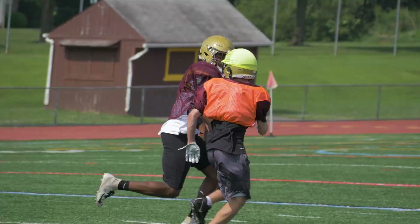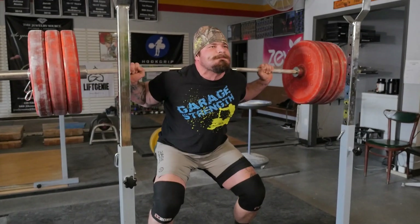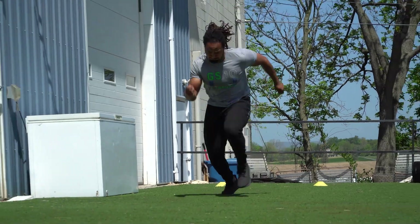What's up everybody? I'm Dane Miller from GarageStrength.com, and if this is your first time to the channel, make sure that you like and subscribe and ring that notification bell if you are interested in all things around sports performance. We are going to cover all the topics to get you stronger, to improve your explosiveness, and to make you a better athlete.